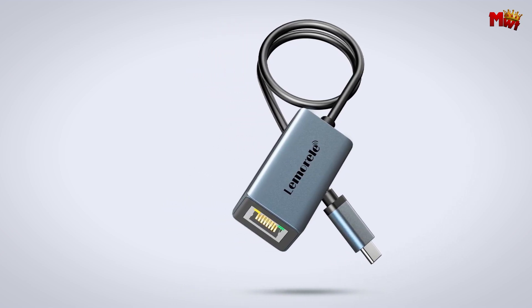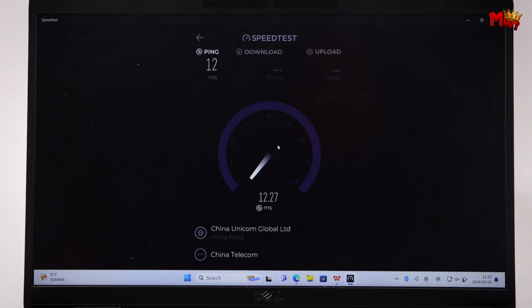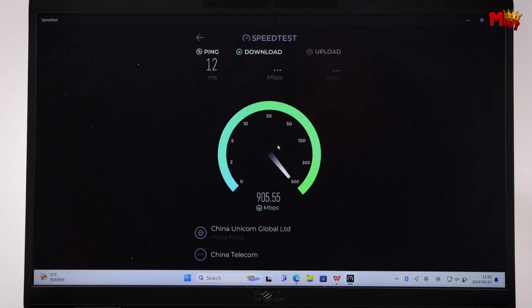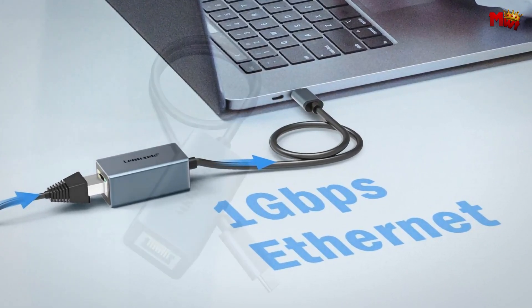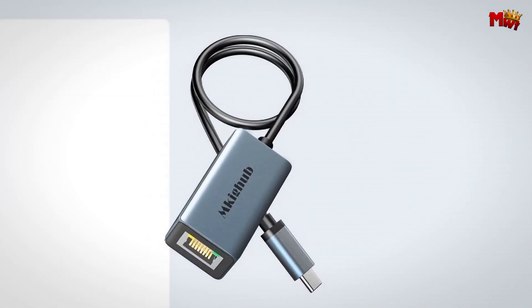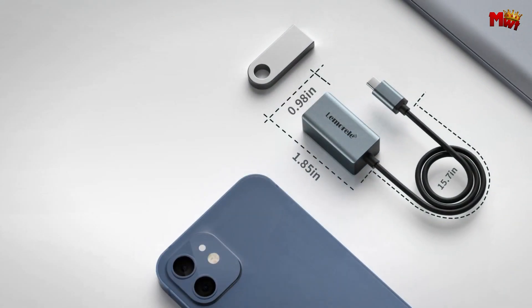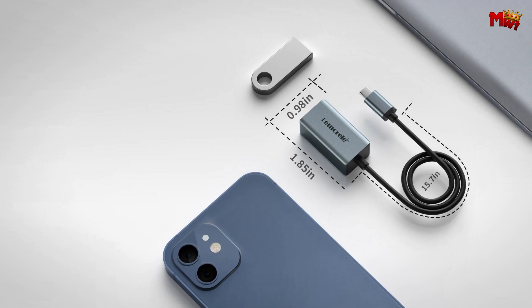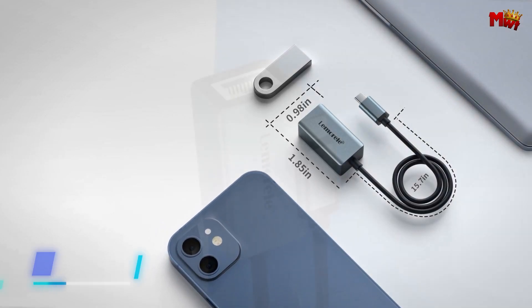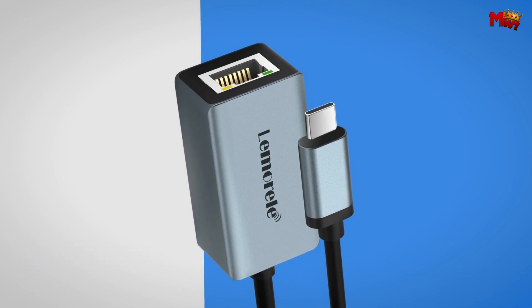Plus, it's faster and more reliable than most wireless connections. The TC48 features a high-performance chip that ensures a stable and reliable gigabit network connection. You'll notice a green LED for a proper connection and a yellow LED indicating network communication, so you always know what's going on. No external power is needed, making it super energy efficient with low power consumption — perfect for long-term use without draining your device's battery.